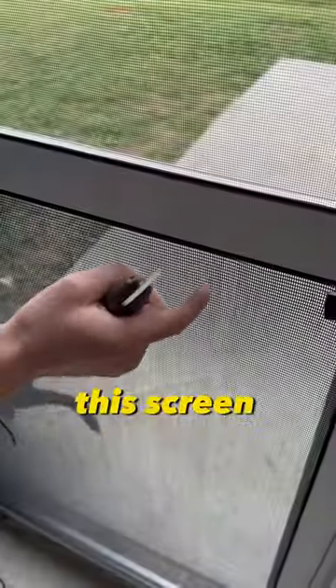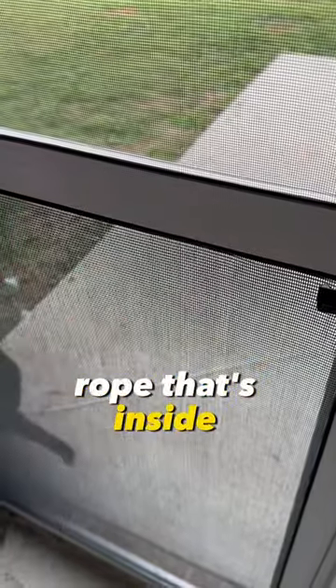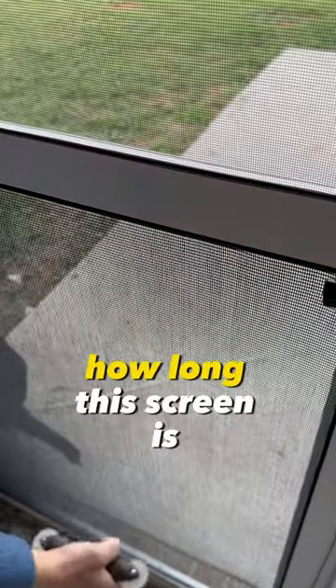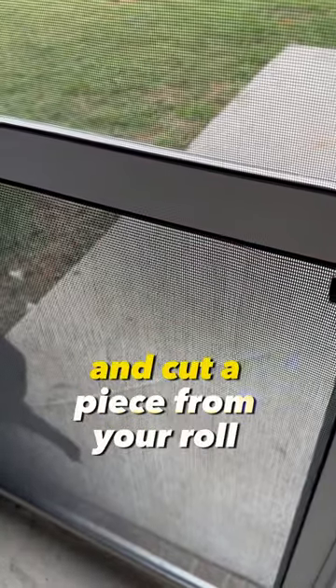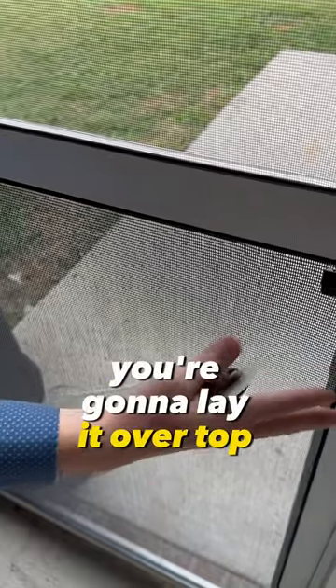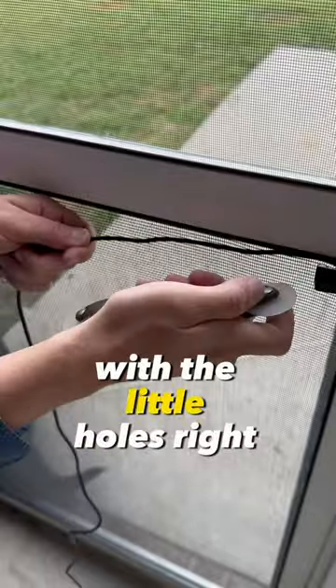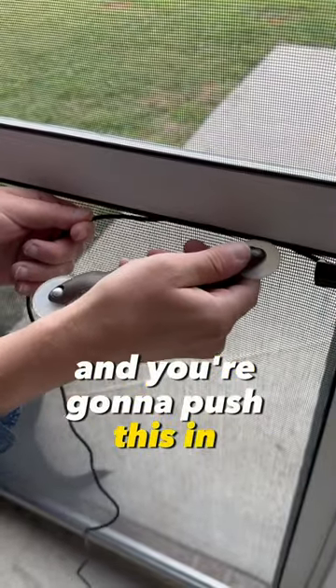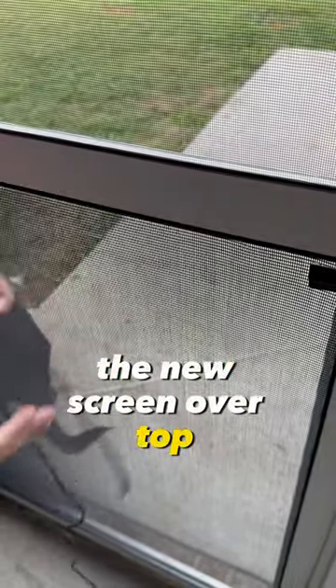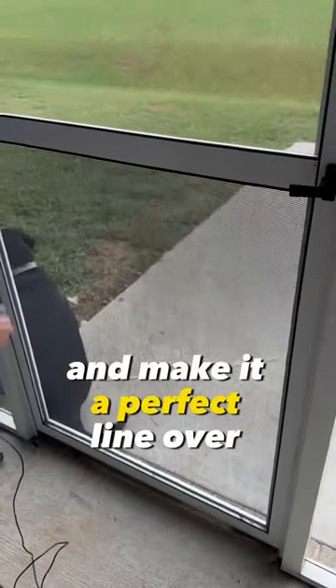If you want to replace this screen, take out the old one that's ripped — it's going to pull out this rope that's inside. You're going to measure out how long this screen is and cut a piece from your roll of new screen. Lay it over top — probably easier to have somebody help you — and use this tool with the little holes to push the rope in with the new screen over top. Once you're done, use a razor blade to cut it and make a perfect line.